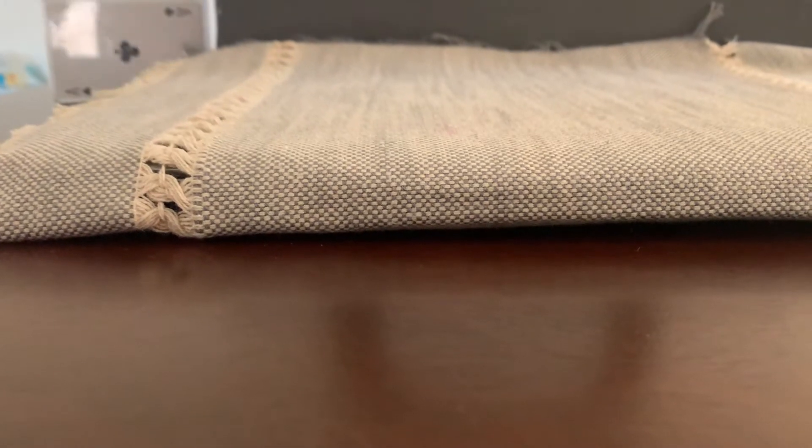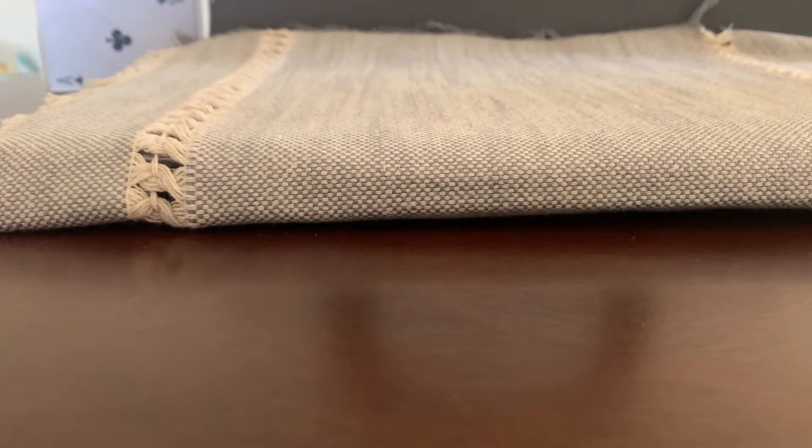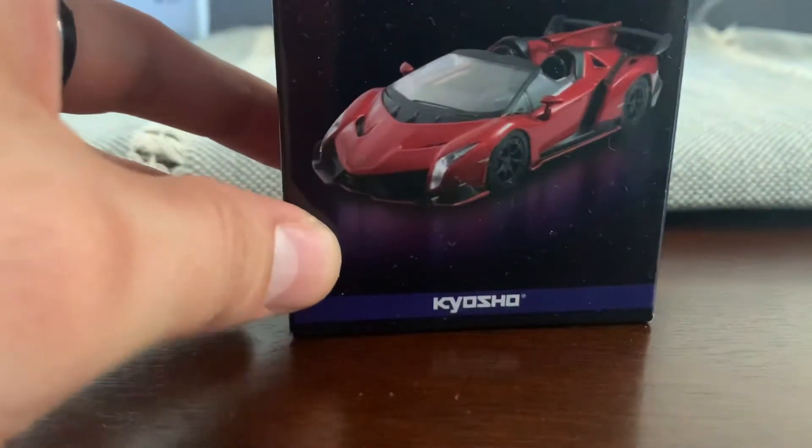Welcome back guys, what is up? Very happy to have you here. Check this out — I will be showing you this amazing Lamborghini.